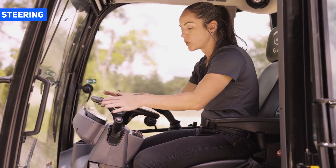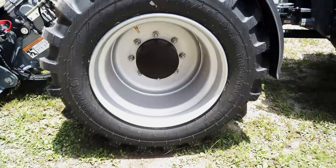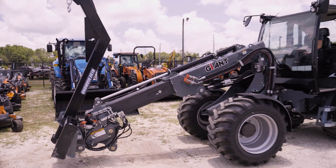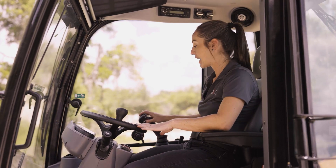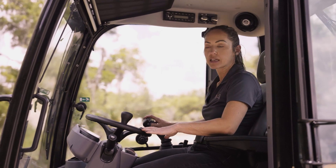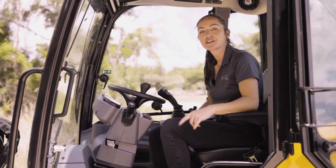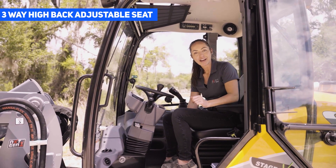For operator comfort, we have tilt steering and even better, we have automatic locks on our standard skid steer style loader, so you do not have to get out of the cab when switching non-hydraulic driven implements. The operator will enjoy the ergonomic design of this cab, including easy access to all joystick functions and all hydraulic functions on the boom, as well as cruise control. There is also a three-way high back adjustable seat with air ride suspension.